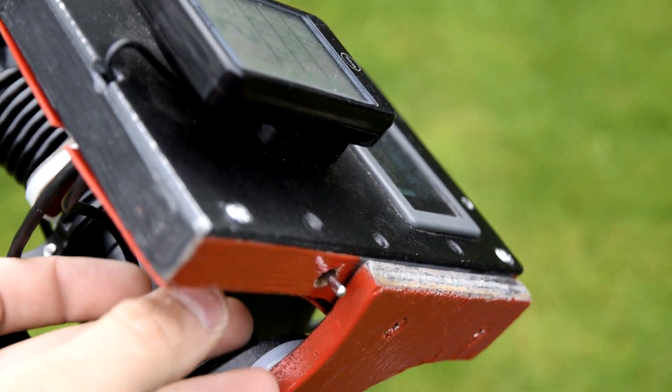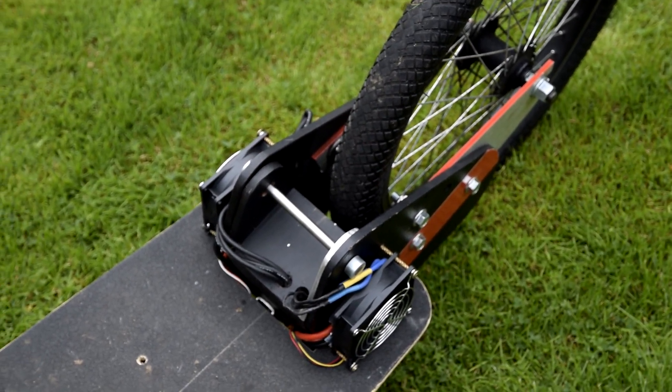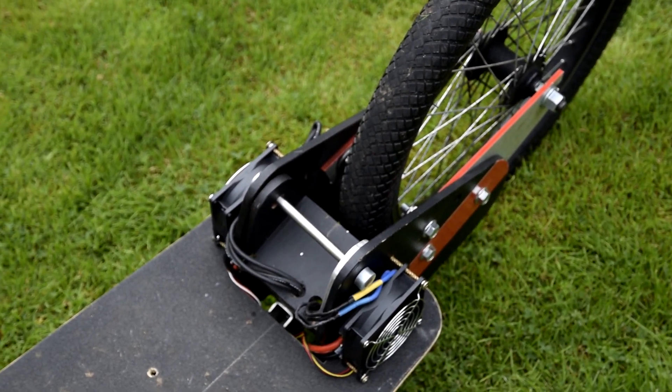This switch controls a linear actuator that pushes and pulls the motors on and off the wheel. This allows you to roll down hills without using any power, and you can also push the bike if something goes wrong.